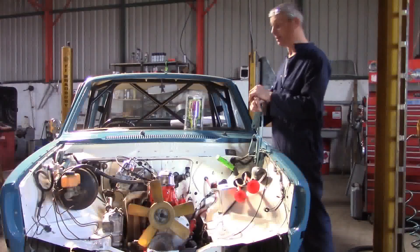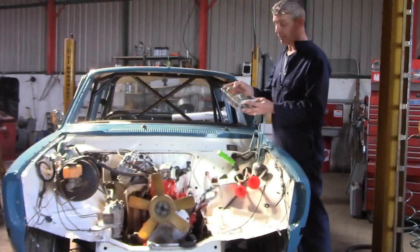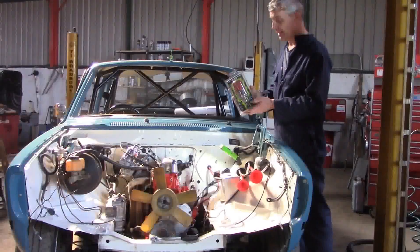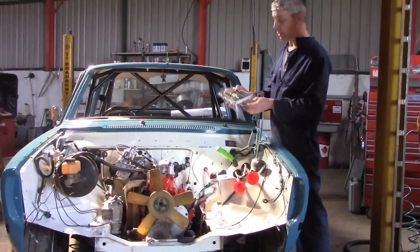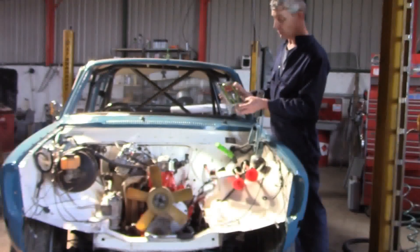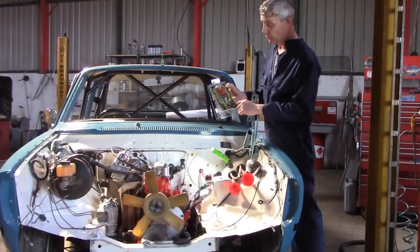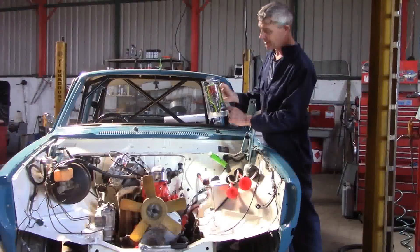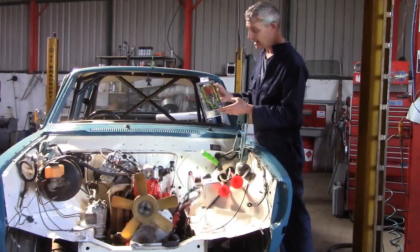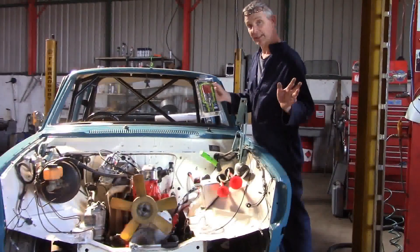During my videos I frequently refer to our preferred distributor, which is 123 Ignition's electronic dizzy for these engines. These are superbly engineered units, and the engineers over in Holland are very helpful. If you buy what we regard as the fire-and-forget option — part number B18 B20 RV — they actually program a special one for us with an unleaded fuel curve, curve number three. If the part number doesn't say Amazon, it just has the original leaded fuel curves.